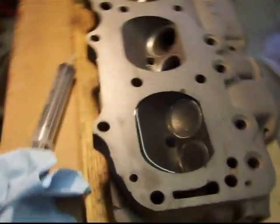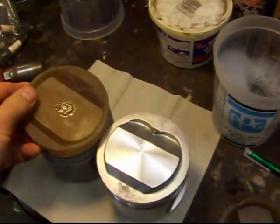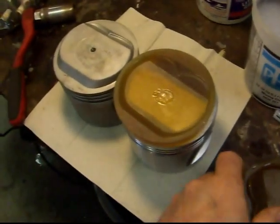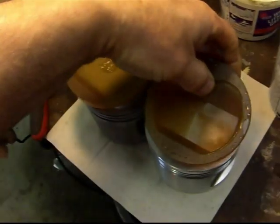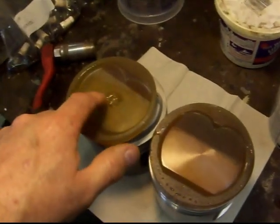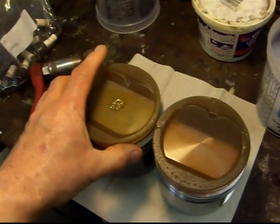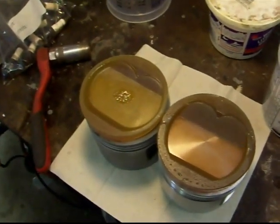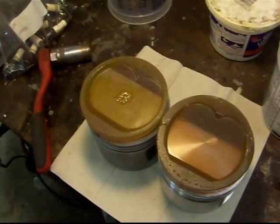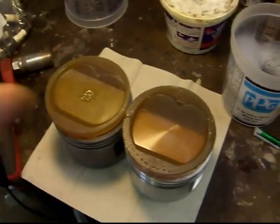I've got 115 cc's in the head, and I did make some molds of the pistons with some resin. What I'm going to do is fill these up with water and get the volume. The only thing I'm not going to know is the actual deck height, because I don't have the block, the crank, and the piston to see how far the piston comes. I do have a head gasket and I know the compressed thickness of that.